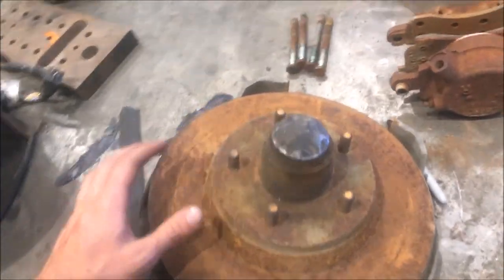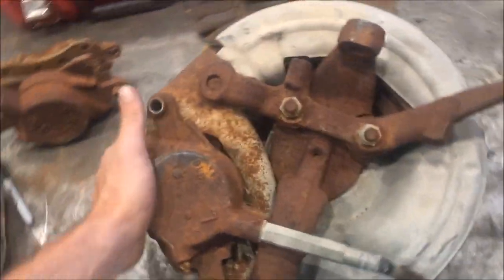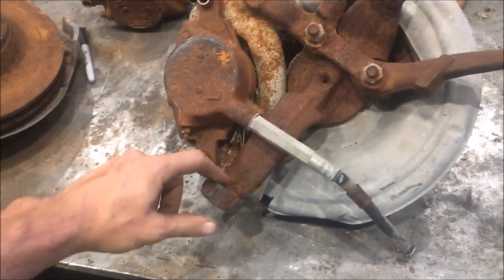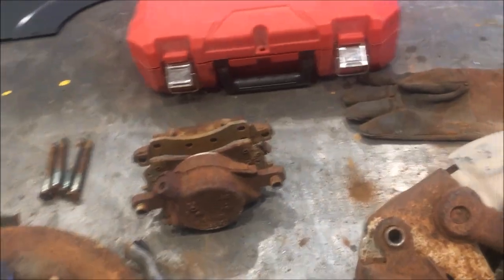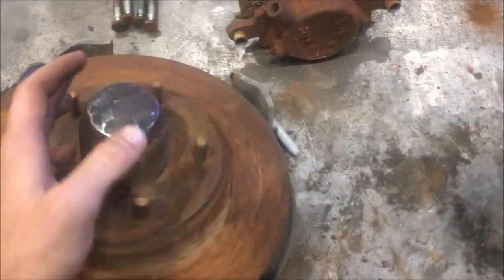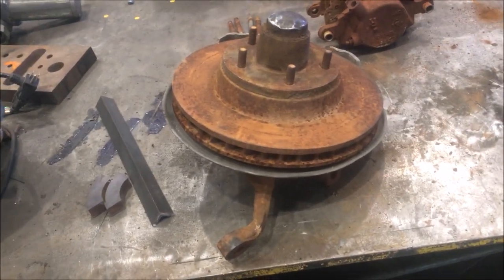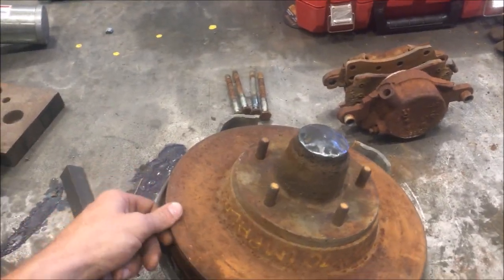Starting a disc brake conversion for my Impala. I picked up these complete spindle setups from a guy off Craigslist — they're off a 1970 Impala. From what I understand it's a complete bolt-in unit, so just replace the ball joints, drop these in, and hook up the brake lines. They've been sitting in the back of a pickup in Arizona for about five years.